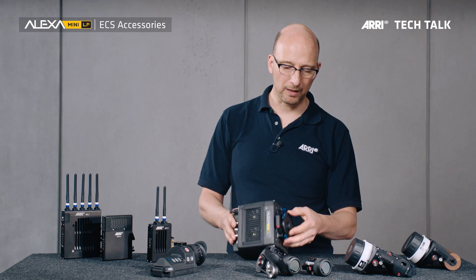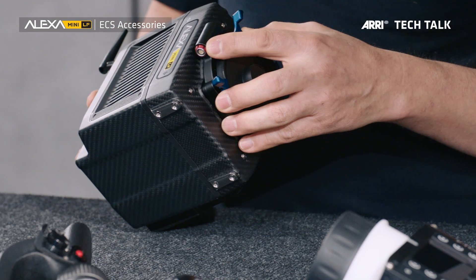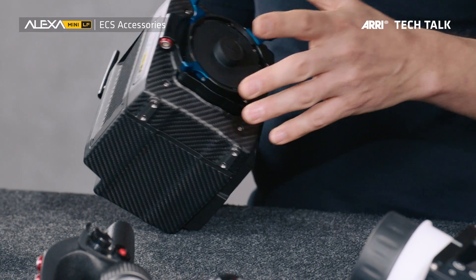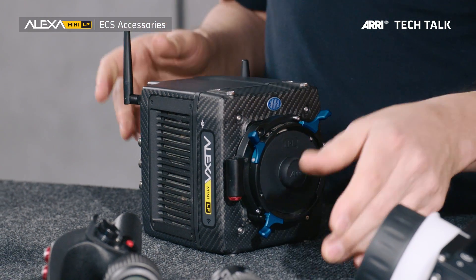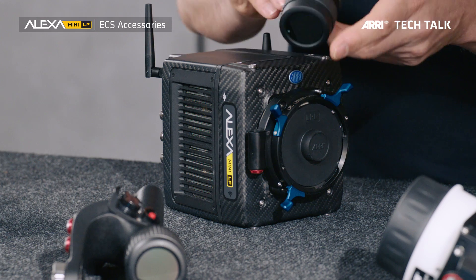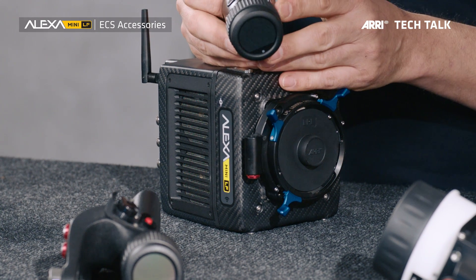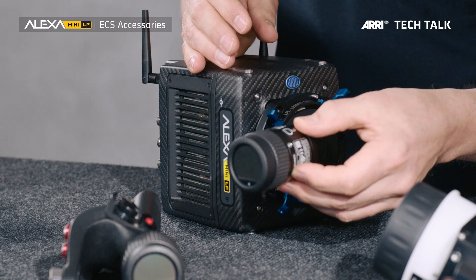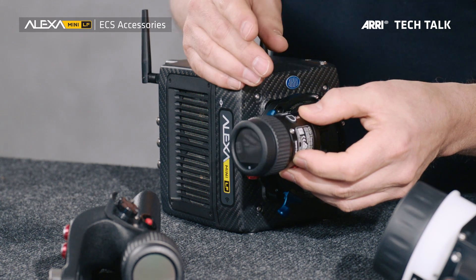On the camera itself, we have a connector here. This is the LBUS connector — that's the new accessory interface we're going to use for everything in the future. The LBUS connector can connect to this — the OCU-1, the operator control unit, that can mount on a rod right next to the camera.